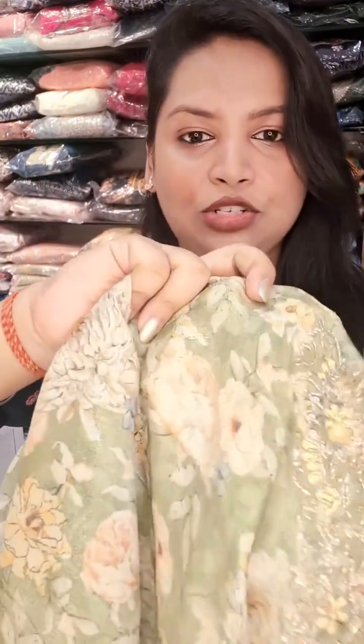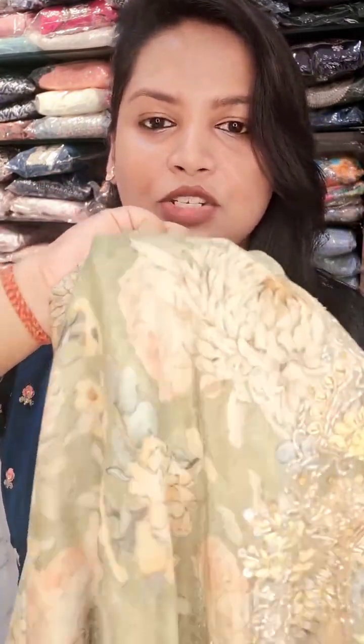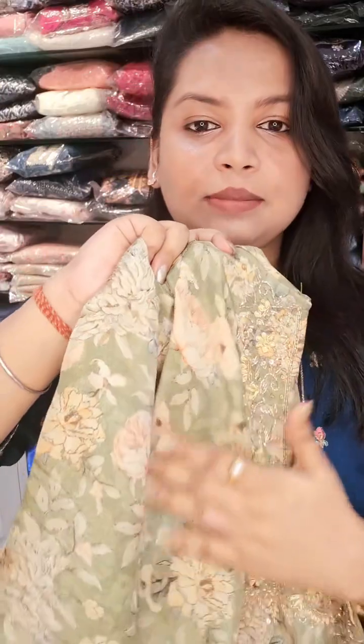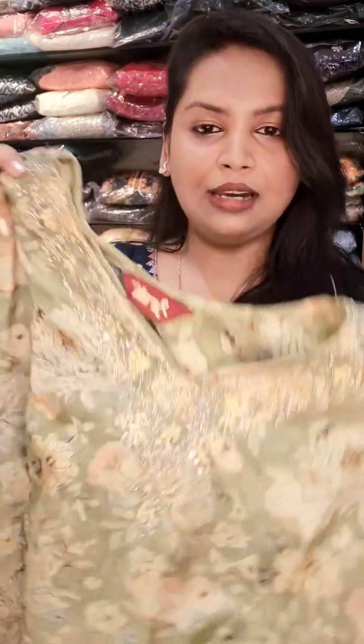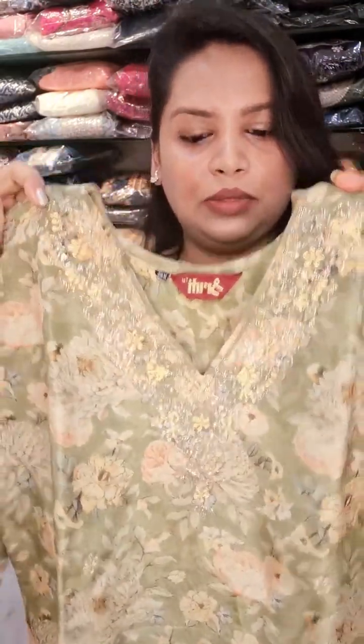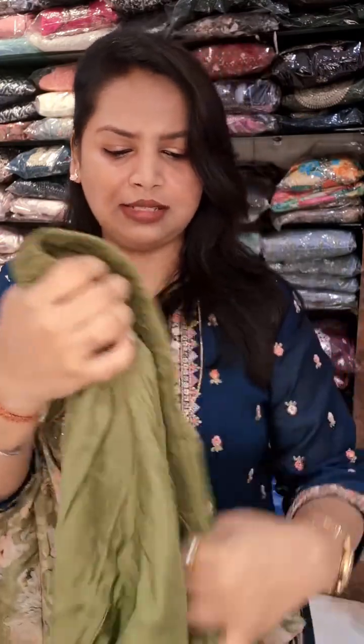The next one — this is the tissue material. I don't know, it's making a lot of craze. This material is tissue, completely printed in tissue and shaman with halka work. This is a beautiful pesta green colour — straight salwar, straight pant, simple straight pant, and dupatta.